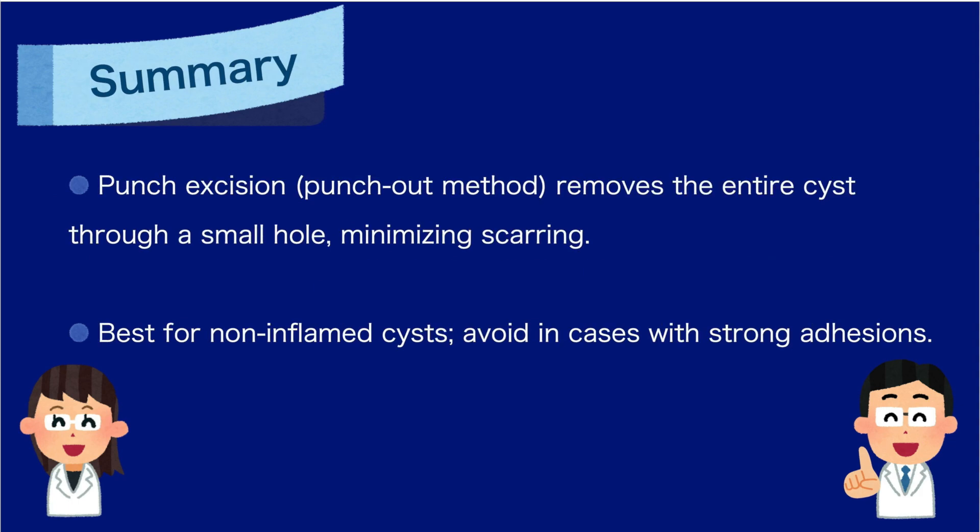Summary: punch excision removes the whole cyst through a small opening, leaving a smaller scar. Ideal for non-inflamed cysts, but not for strongly adherent ones.